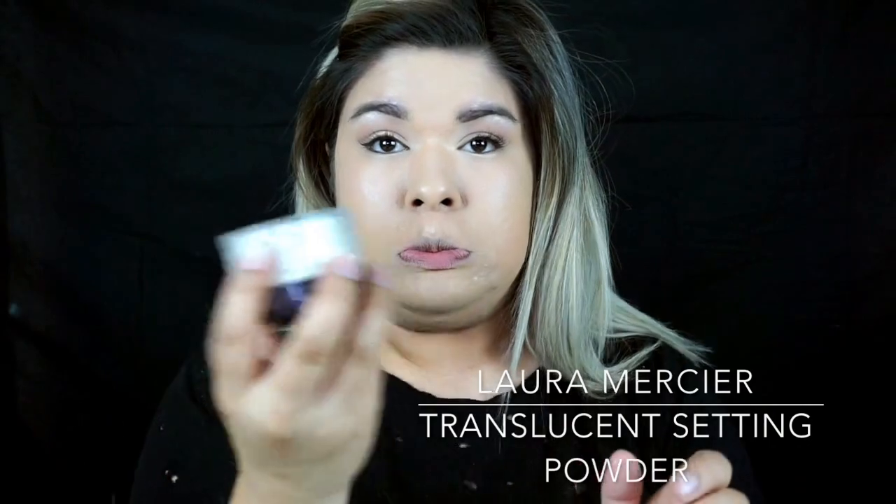For baking and setting those highlighted areas, I'm taking my Laura Mercier Translucent Powder. After I let that set for a little bit, I'm going to use the It Cosmetics Bye Bye Pores HD Micro Powder, and to blend that all in I'm going to be using my Sigma F30 Brush.